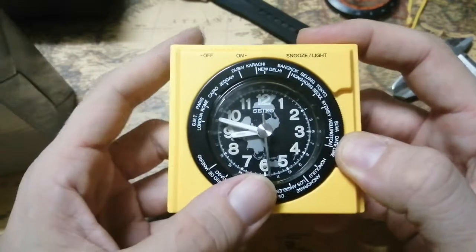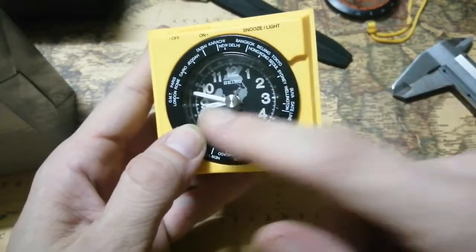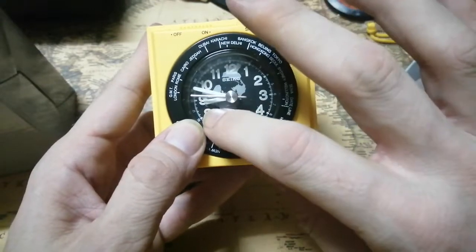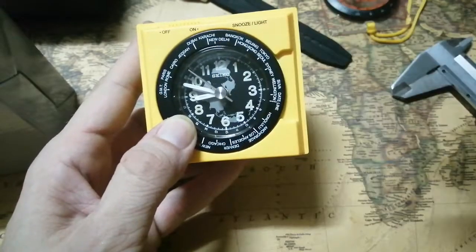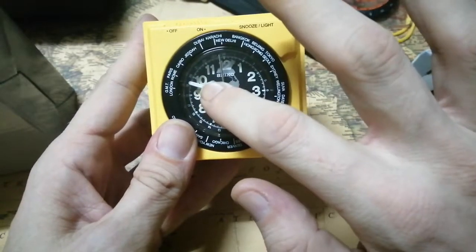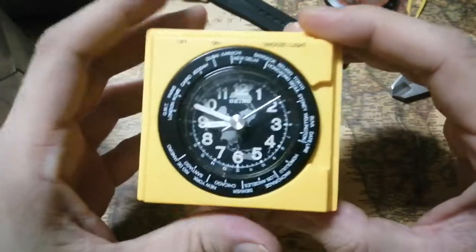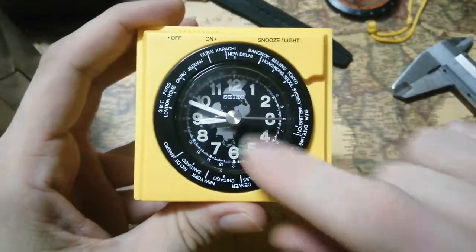If you want to read the time everywhere in the world, you see what your local time is — right now it's showing about 8:48. So if you want to see the time, you set your location — in my case Bangkok. Because it's showing 8 in the evening, you set it to 20 on the 24-hour scale, and that gives you your local time, and you can read all the other time zones from there.